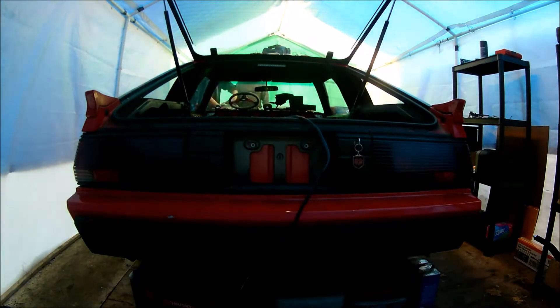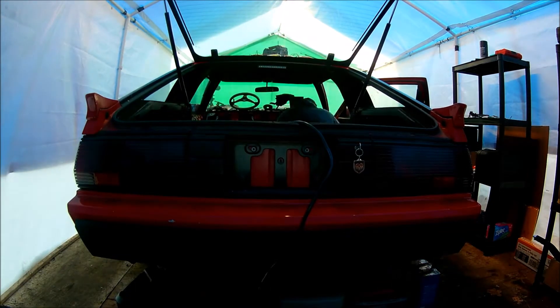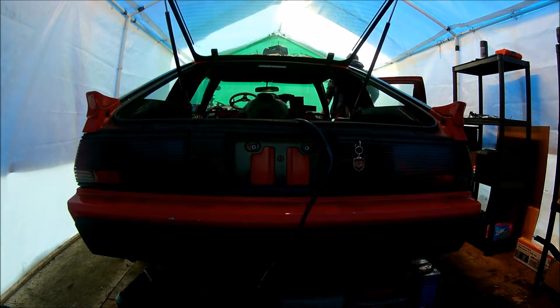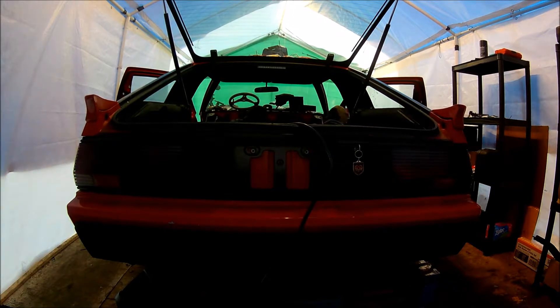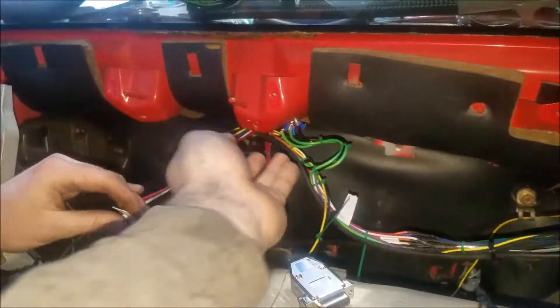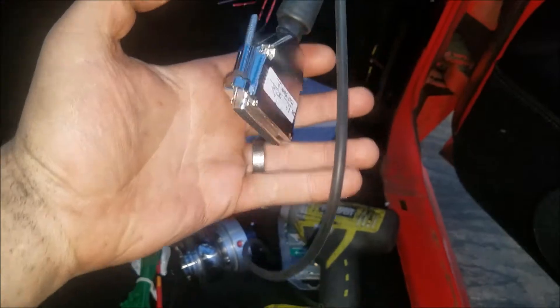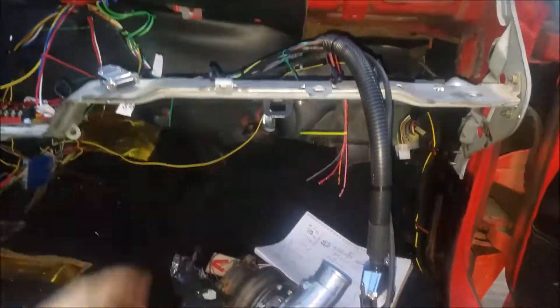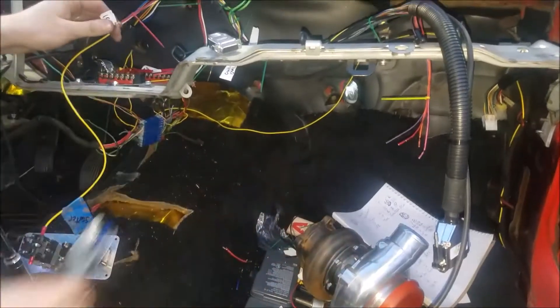This is where we're at - it's mounted up, grounded, kind of all loomed. We got the vacuum line that goes onto the MegaSquirt. As we've been doing this, we've kind of come to the conclusion that we're probably just going to redo the wiring next year or next winter, or maybe if we have time this year.